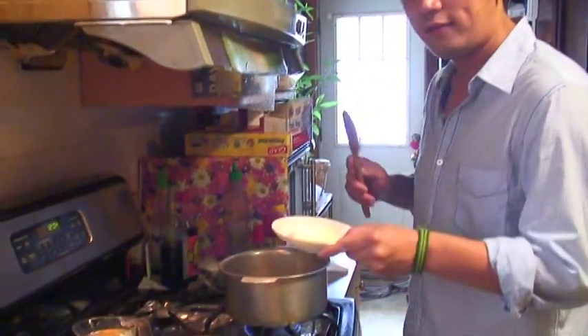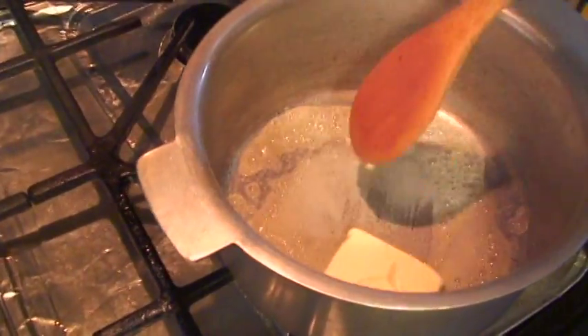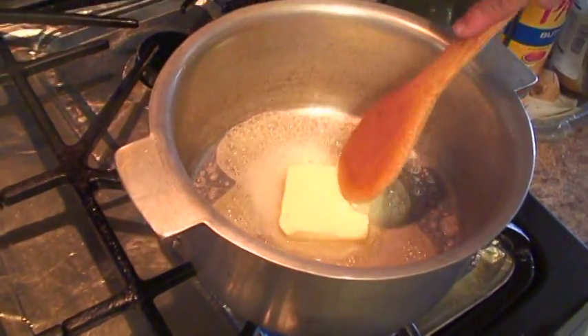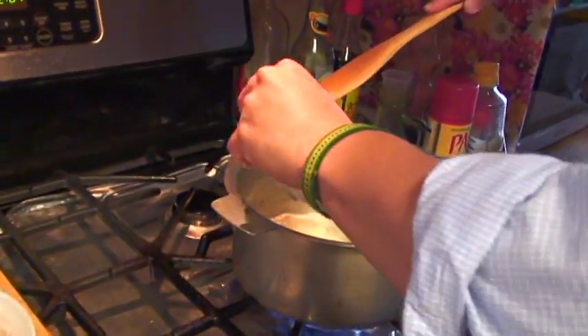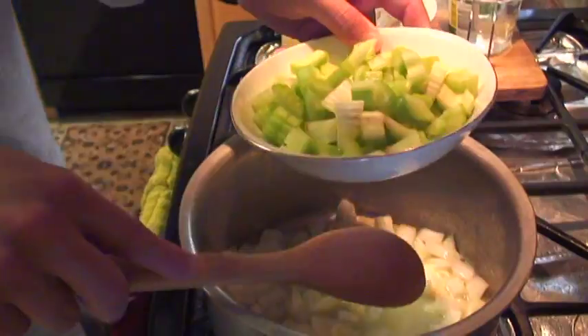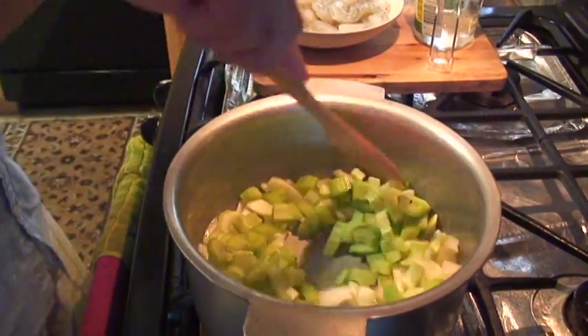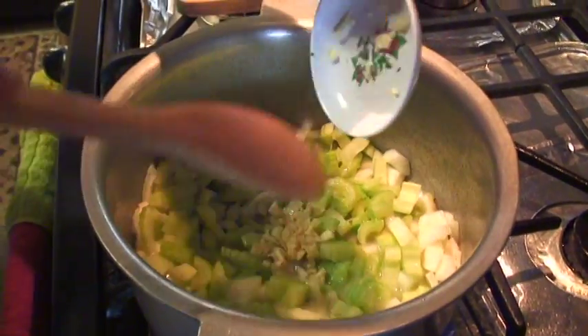Now I'm going to show you how to make a very simple shrimp étouffée. First, take the butter and melt it in a pot. Take the onion, pour it into the pot with the butter and sauté. Put the celery together with the onion and garlic, and put it in the pot.